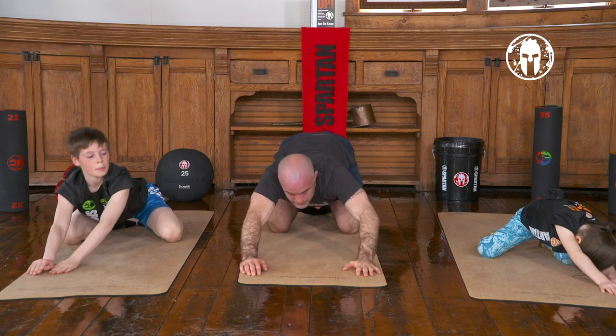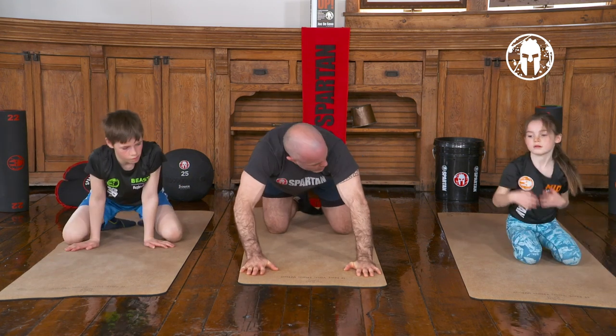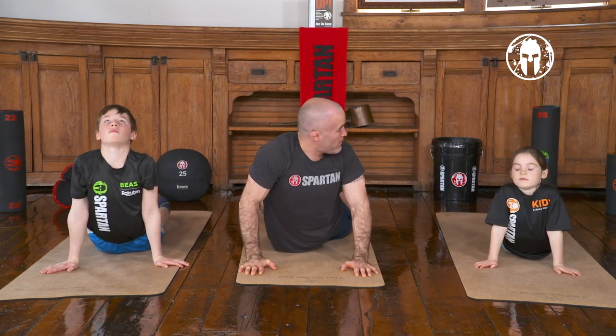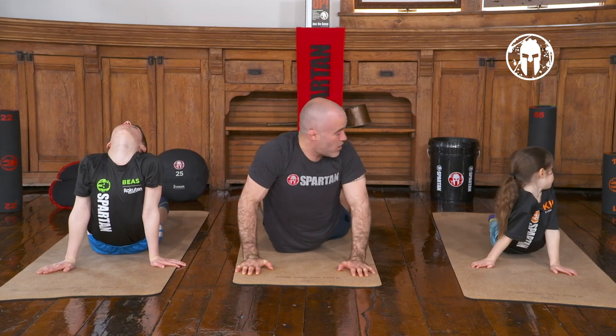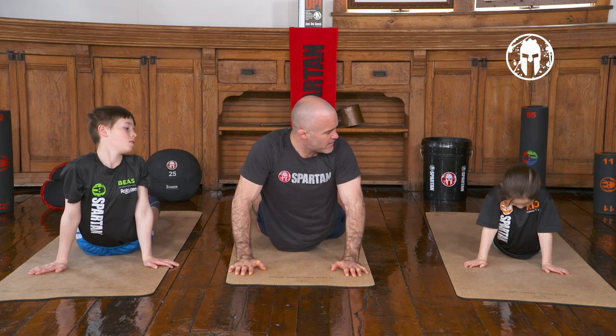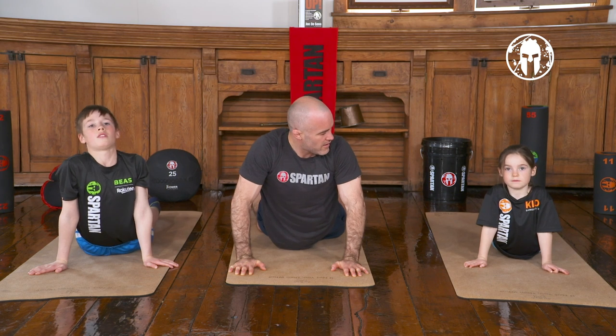Now we're going to do our back bends — we'll start with our cobra since we're already in this position. Just put your hands down, look up to the ceiling, maybe over your right shoulder, over your left shoulder. Really arched — this is one of my favorites, feels so good. Doesn't it, Alex?